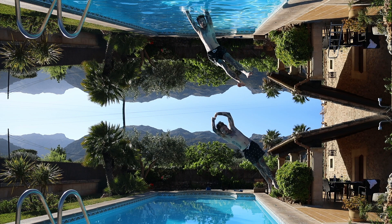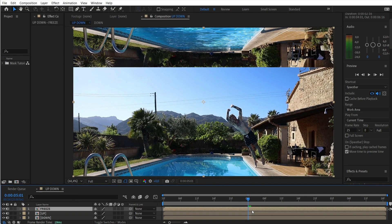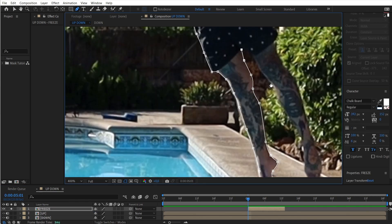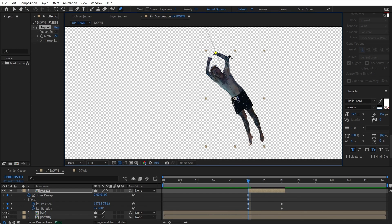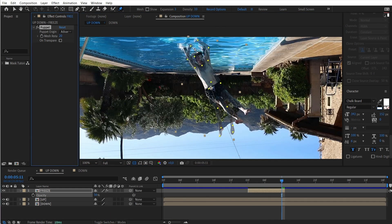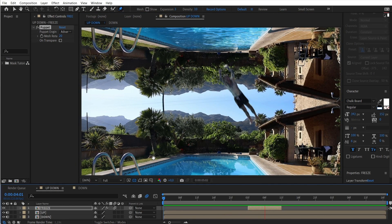Now I am jumping up and into the water. I simply used the last frame of my jump, freeze-framed it, and set a keyframe for the position and rotation. Next, I moved it to the position of the second clip. And to make this even smoother, I used the puppet pin tool. This allows you to set some pins on the character and move them around in a very organic way. Together with position and rotation, I also keyframed this to match the end position. And voilà, the jump is done.